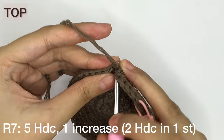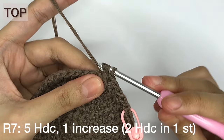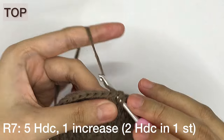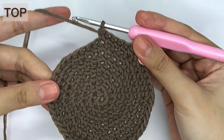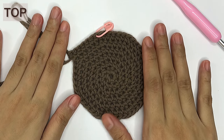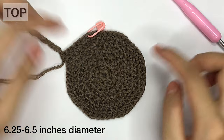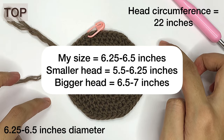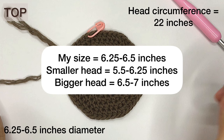You can see the pattern here — for every row, we're going to increase the interval of increases by 1 in order to make a circle. I'm going to finish making this circle until I reach 6.25 to 6.5 inches in diameter. My head circumference is 22 inches, and you can use it as a reference in finding your own measurement, which will be flashed on the screen.